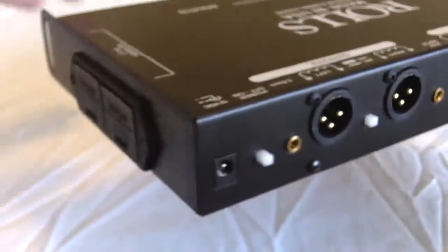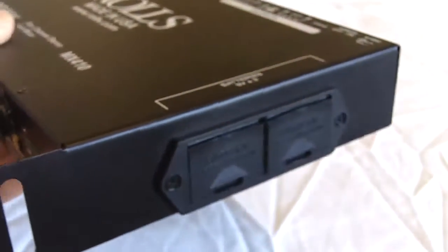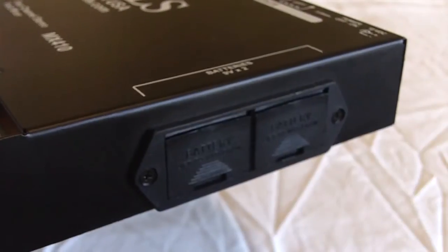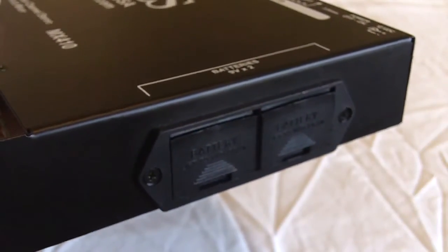Going to the side of the unit, that is the bank for the two 9V batteries. The power to the unit can be supplied from two 9V batteries or, of course, the 12V DC power supply.